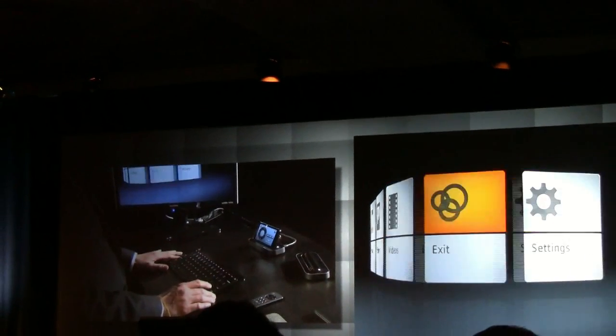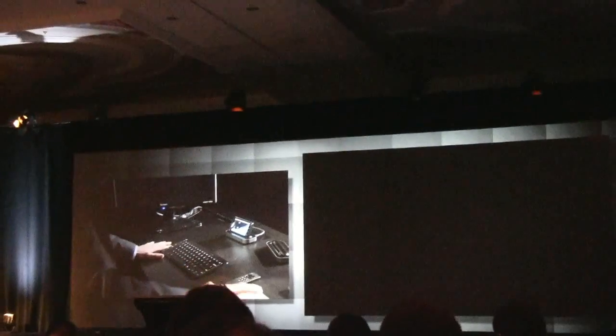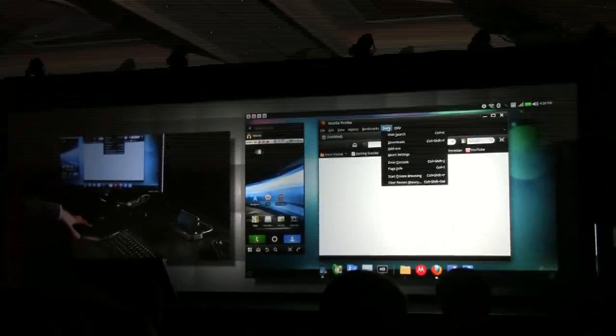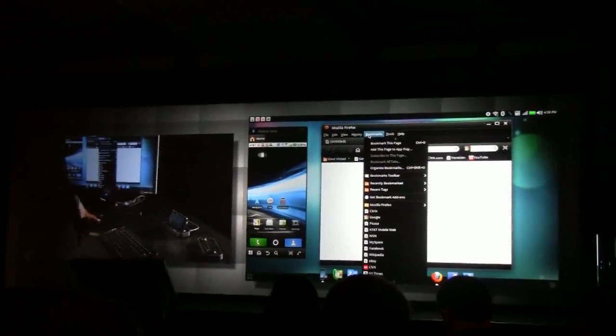You got a preview of it this morning, but I'll go ahead and do a much more thorough review of it. This is the webtop application. As you can see, here's Android — we'll get back to that later. This is a full implementation, as you can see here — private browsing, et cetera — of Mozilla's Firefox version 3.6.13, which is pretty much the newest one you can download at this time.